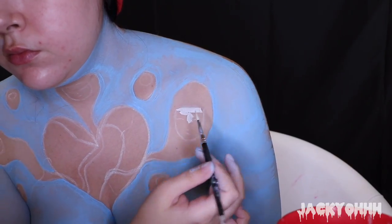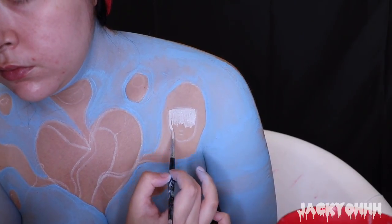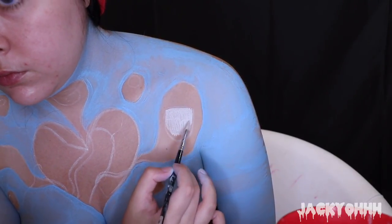After blue, I'm taking the white paint and coloring in all of the little faces and the white of the eye balloons.